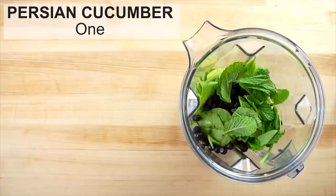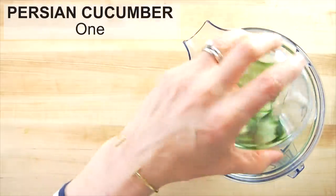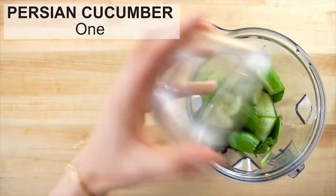And then I'm adding one mini Persian cucumber. The Persian cucumbers are the little cucumbers — they don't have any seeds in the middle. I personally like to leave the skin on the cucumber because that's where most of the vitamins and nutrients live.